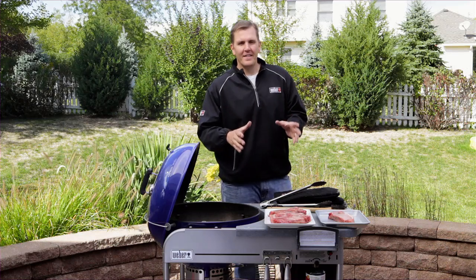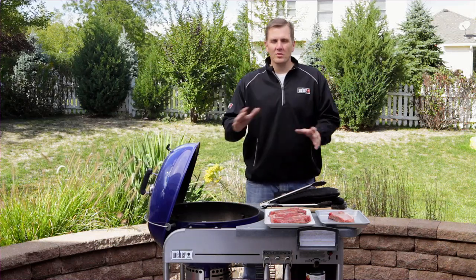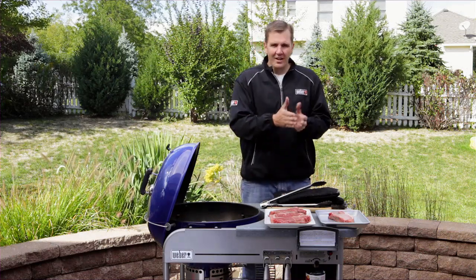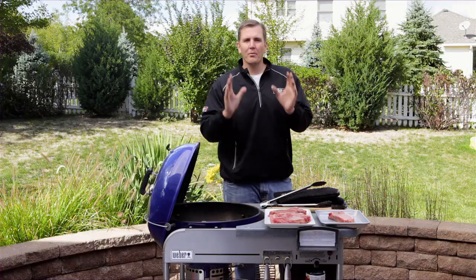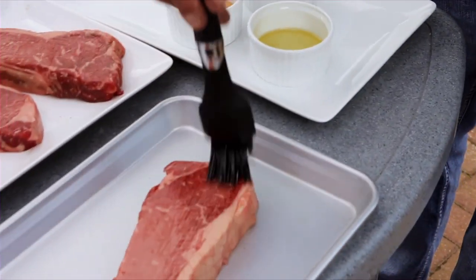Tip number four is preheating your grill, and this is by far the most important step in grilling a steak. This sets the whole tone — it brings the grill up to temperature, and that's what helps in searing those beautiful grill marks that we see. That's where all that great flavor comes from, so preheating is critical.